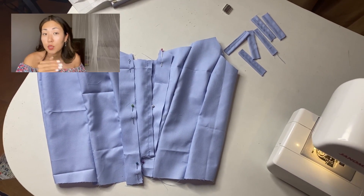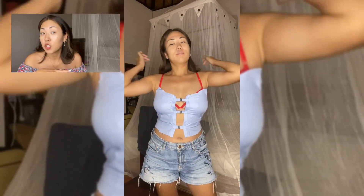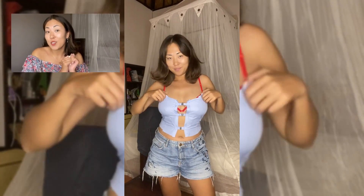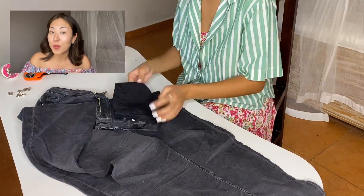To check if the pattern is correct, I made a mock-up of the corset out of cotton fabric and added a few clasps to see what it would look like. I made the mock-up without shoulder straps, but I think I will add them to make the corset fit well. On my first try-on it fits very well and I already want to sew it quickly to show the final result.